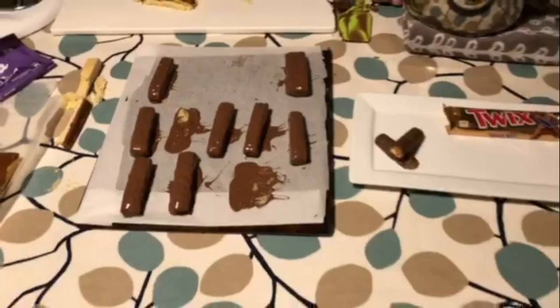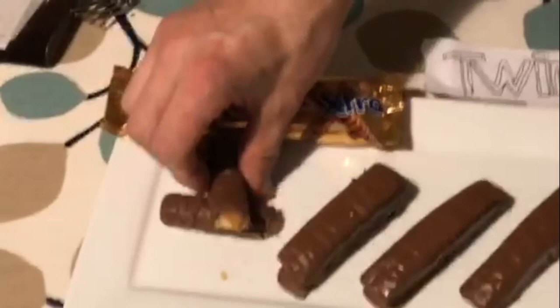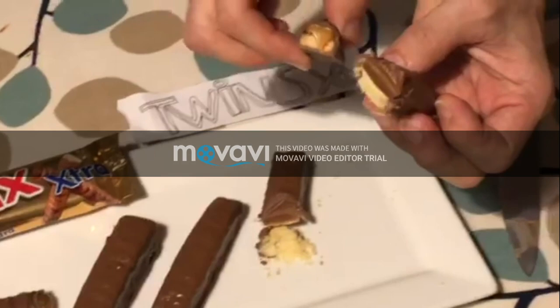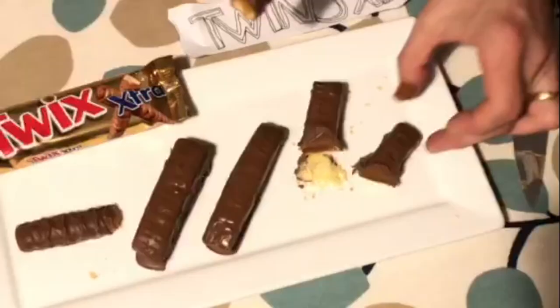Welcome back to the fourth and final part of my video — making a Twix, my attempt. This is the final reveal! This is what the original one looks like — it's chewy. Maybe my caramel is just a little bit firmer than the original, but I've got a biscuit base and the Milka-Cadbury combination chocolate coating. I hope you've enjoyed watching — I've really enjoyed the challenge. Thanks very much.